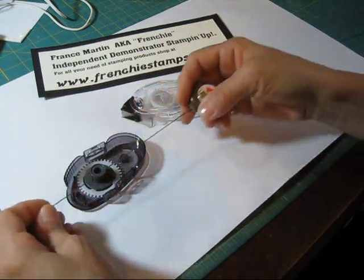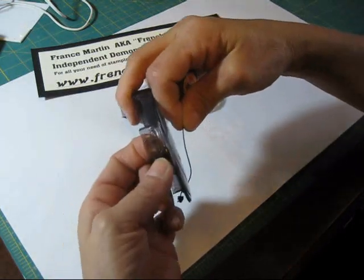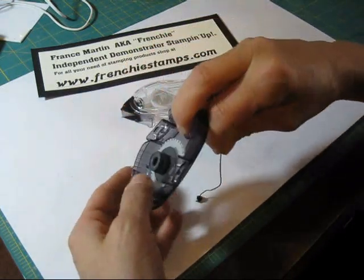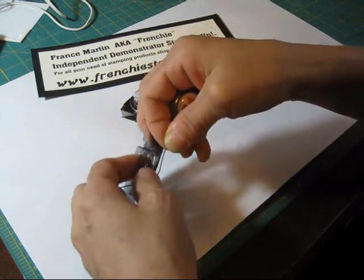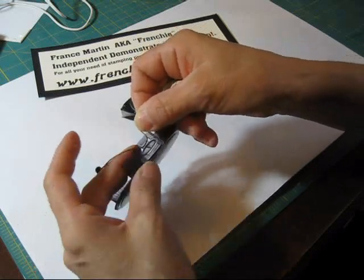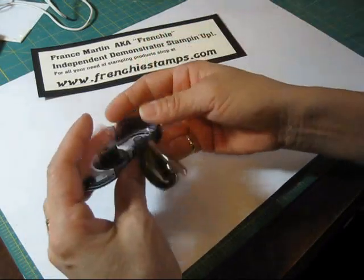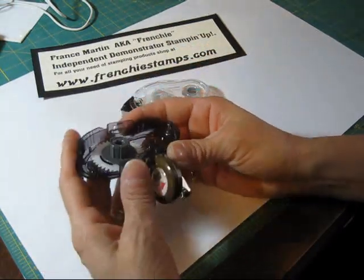Expand your leash like this, put it loose a little bit, and the little tab here, we're going to push it a bit. You get one on both sides, so it doesn't matter. Push it a little bit and pass your cord through it, and your leash is attached to your cover.